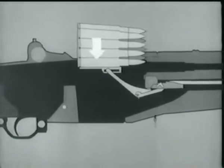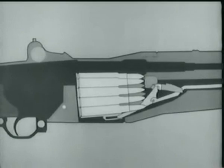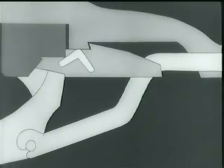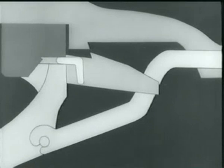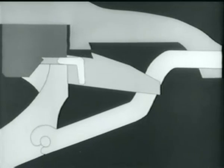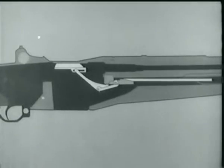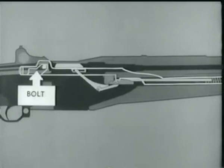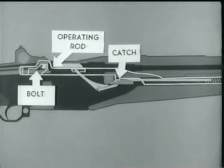The bottom cartridge forces the follower down. The follower arm moves, and its heel rotates the accelerator, camming the operating rod catch down. We'll now add the operating rod, spring, and bolt to the diagram. Notice that the bolt is held to the rear by the operating rod, and the rod is held by its catch.